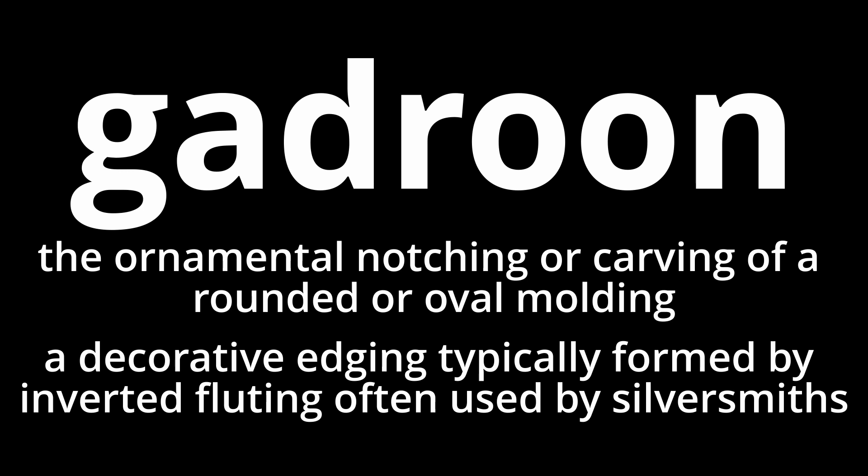Even though Paul Revere was a great silversmith, he rarely decorated his work with gadroon. Come up with your own sentence for gadroon and drop it in the comments down below.